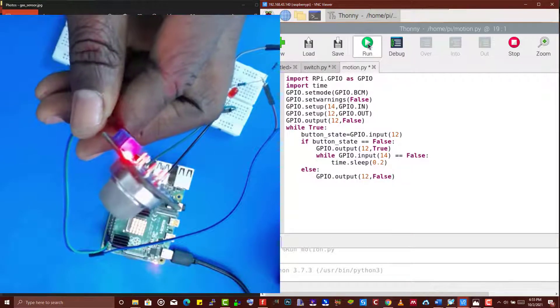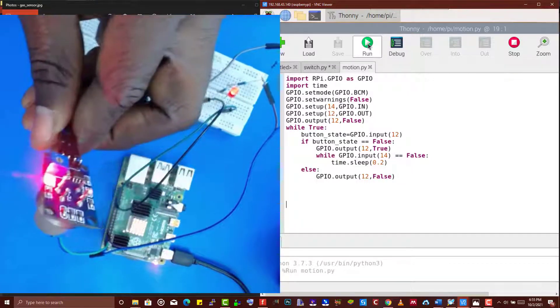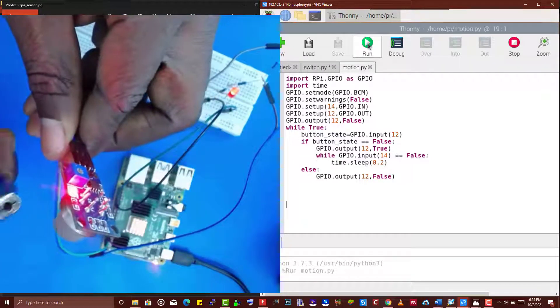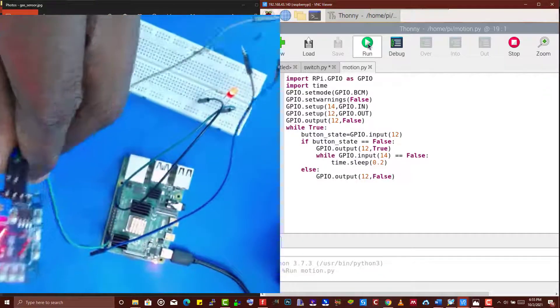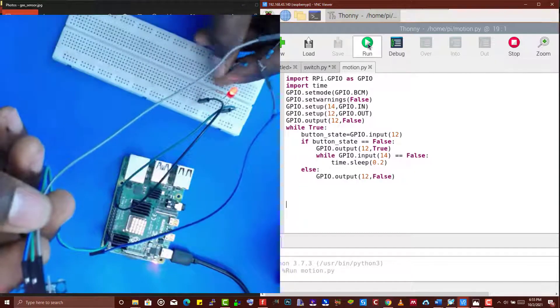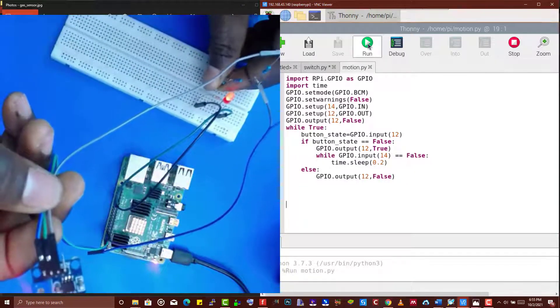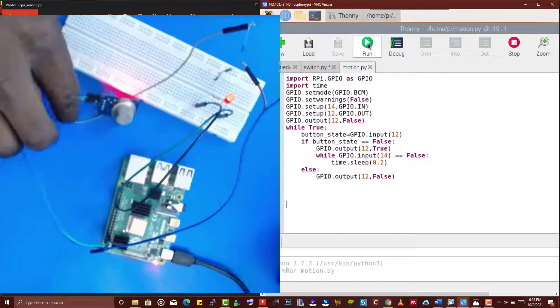Let's now run our script. I'm going to click on it and start running — it's running now. One of these wires has pulled out, so I'm going to fix that.